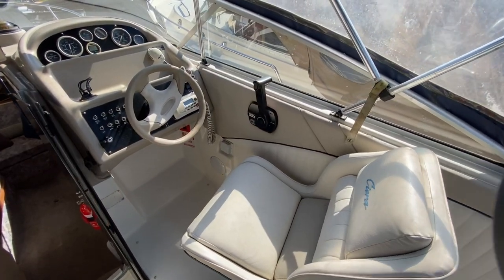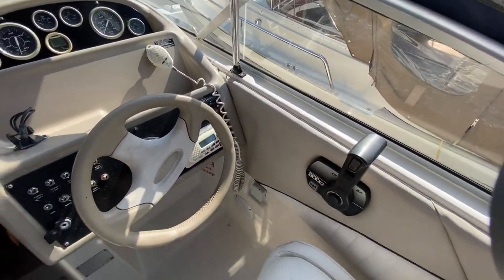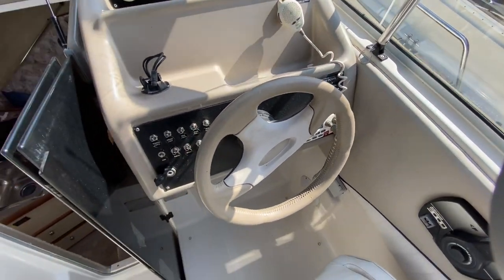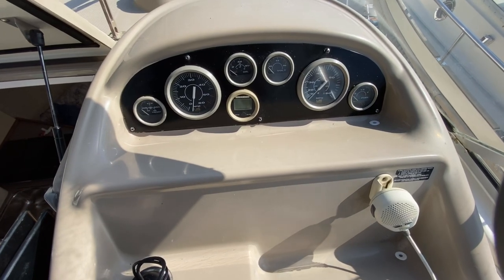Just to run you through the helm of this boat, it's all fairly standard stuff. Throttle over there, the boat has a trim tab so you've got the controls for that there, your breakers and then all your gauges up at the top.